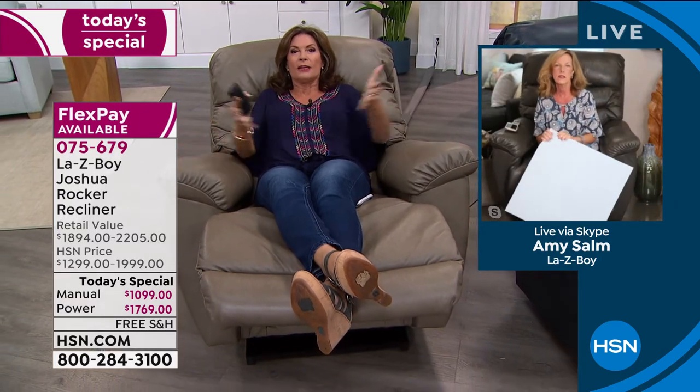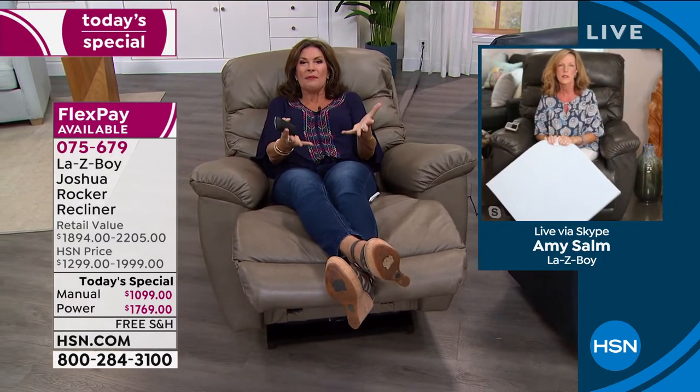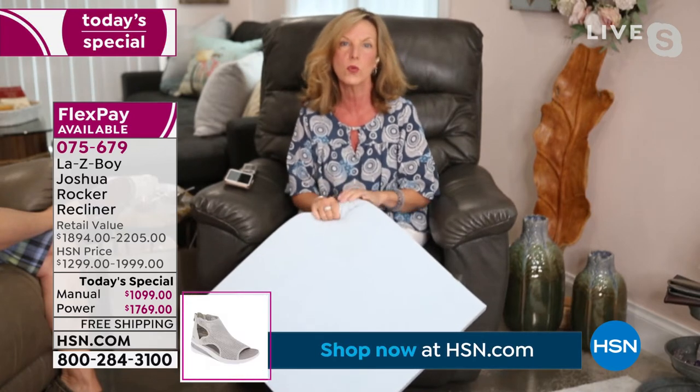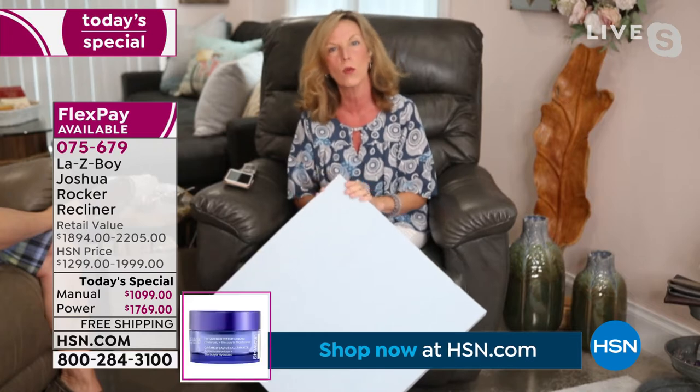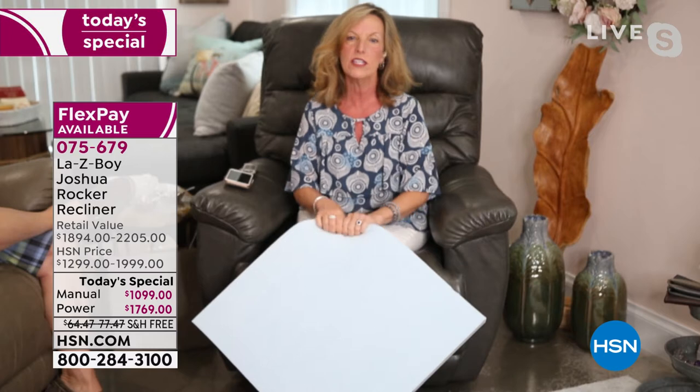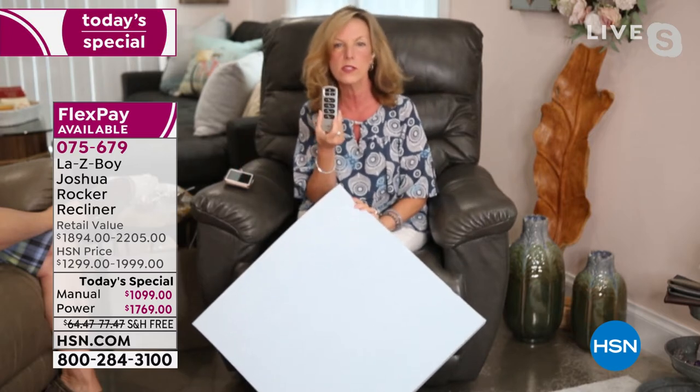It just envelops you like a great big hug. The support you get, and at the same time the comfort is just off the charts. Lazy Boy did invent the recliner. In 1927, two cousins in Monroe, Michigan — which is where our world headquarters still is today — created the very first recliner. And you can see with the touch of a button, exclusive, created and designed and patented by Lazy Boy. In this decade we're about to celebrate our 100th anniversary.